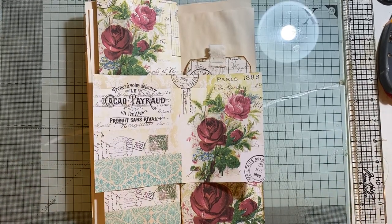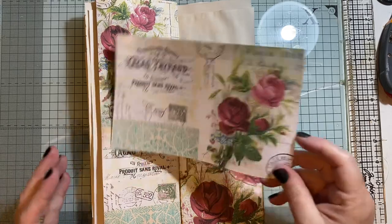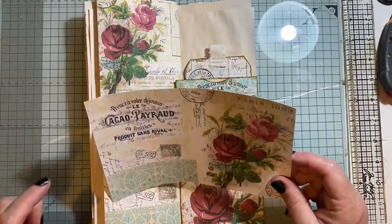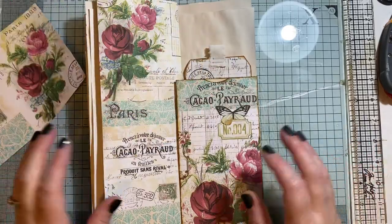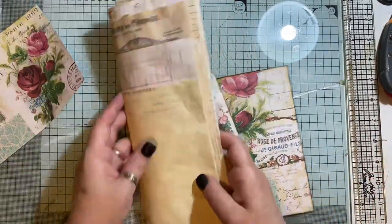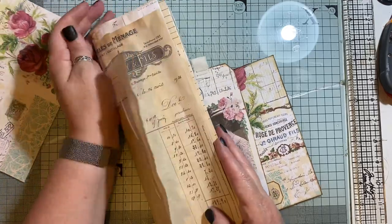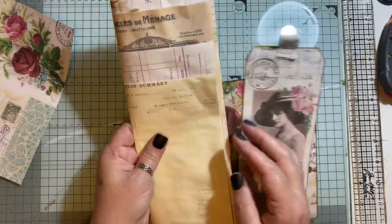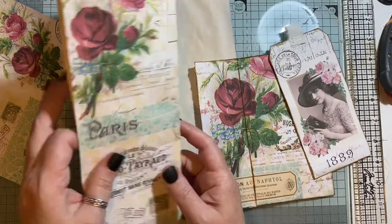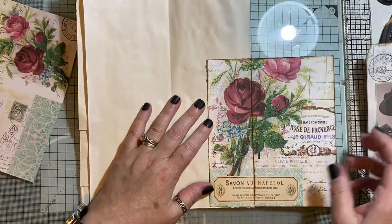Hi everyone, I'm back to do another little project using my freebies that I've just put on my coffee shop - you'll find a link to that below. The first little thing I done was this - my signature's still all loose and everything at the moment, I haven't put it into a cover yet, so let's take that away. That's what I done with one piece of it.